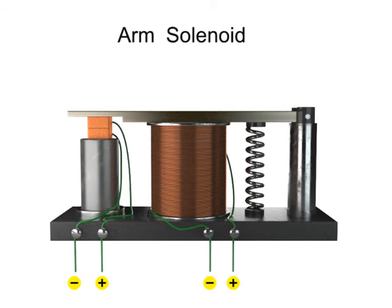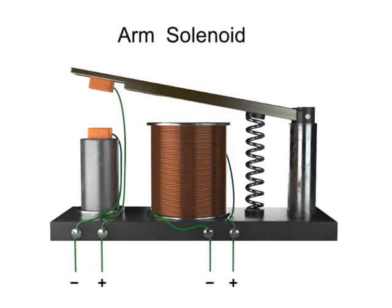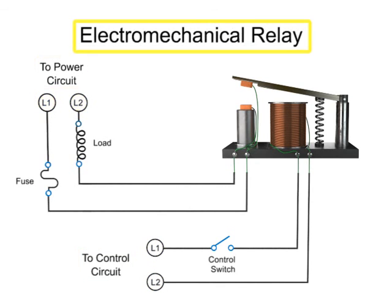When the electrical current to the solenoid is turned off, the magnetic field disappears, and the contact is broken as the spring returns to its resting position. When the mechanical armature of a solenoid controls the electrical contacts within another circuit, it is known as an electromechanical relay.